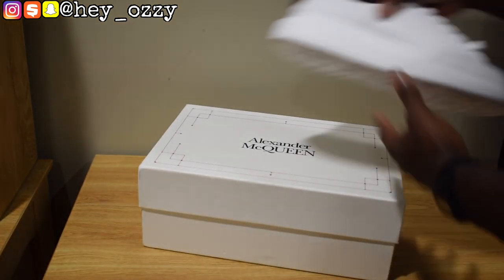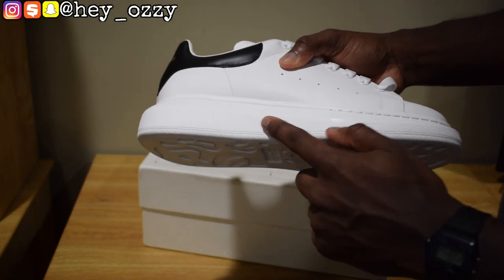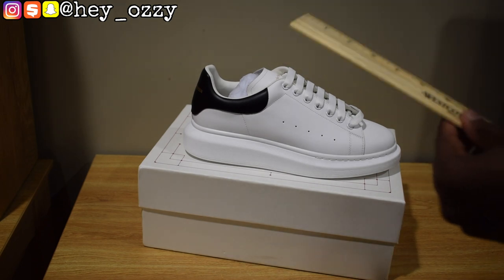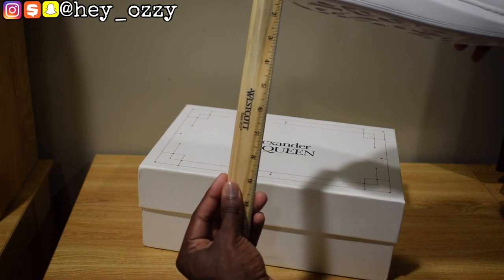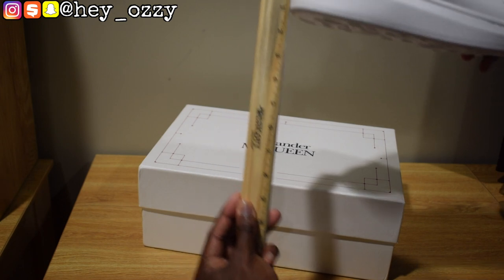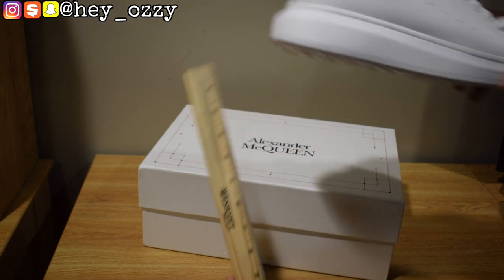So these shoes are very simple. As you can see, they give you a lot of height. Let me see — I have a ruler, I can actually measure how much height they give you. And basically they give you like almost an inch and a quarter of height. Yeah, like an inch and a quarter — it's pretty cool.